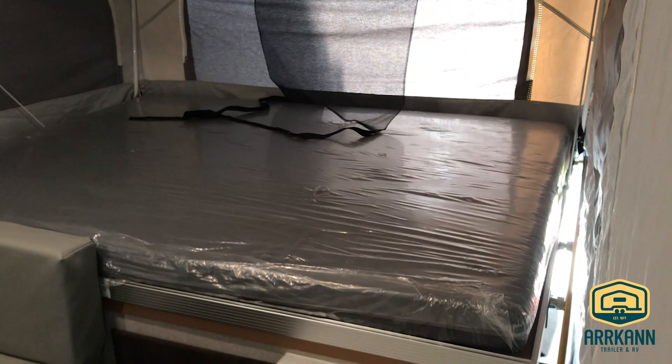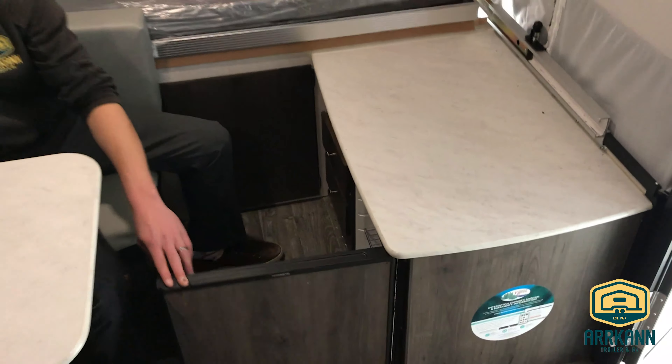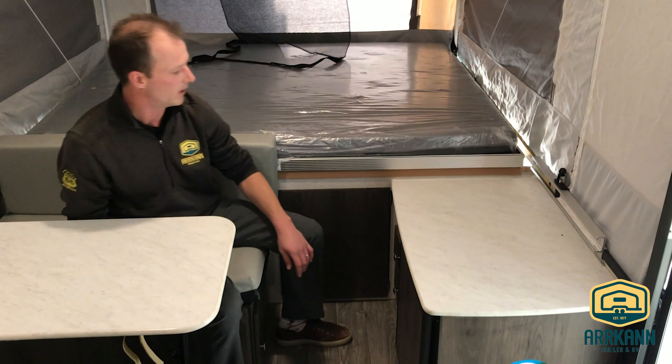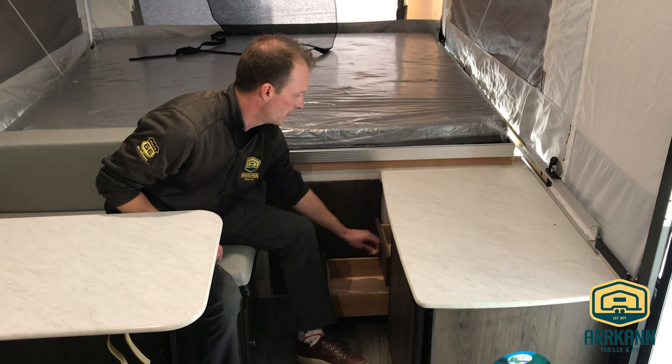It does come equipped with a little 1.9 cubic foot three-way refrigerator. If you're bringing any items along, by all means you can certainly do that — it'll run off electricity or gas. And there are a couple more drawers over here as well.